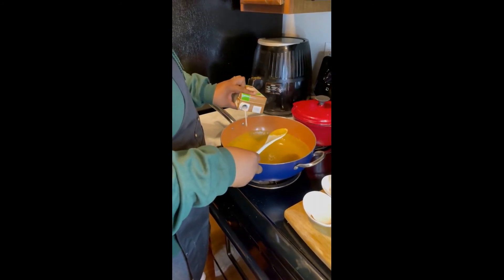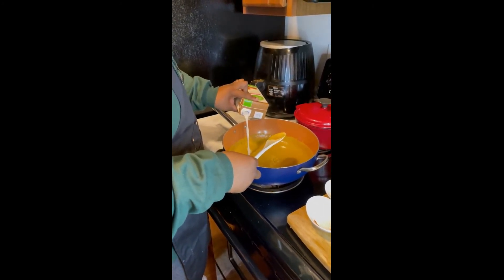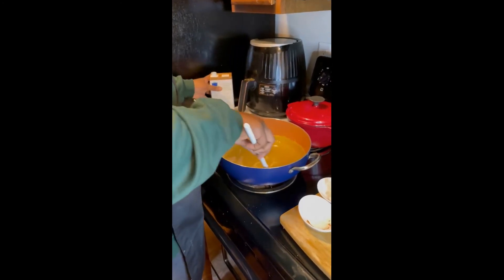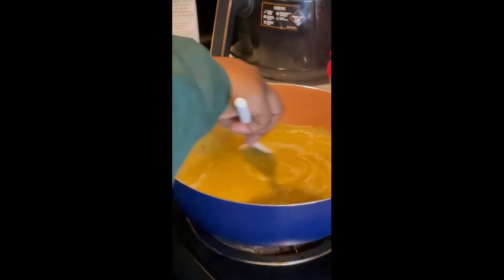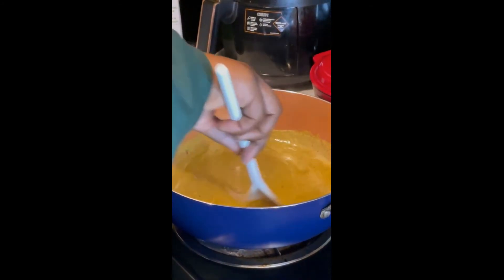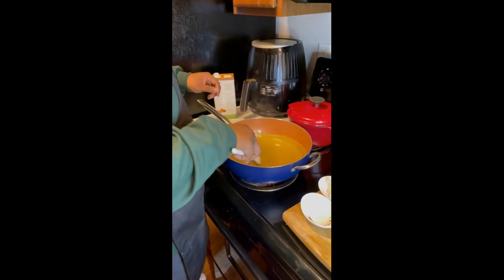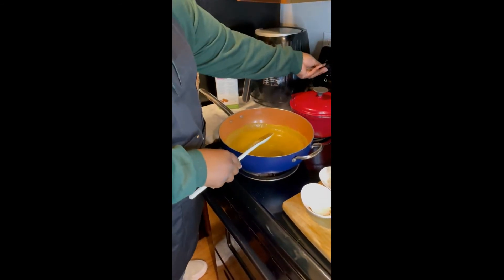Go ahead and add a little bit more milk. Like I said, we weren't going to use all that milk, but you just want to make sure you have enough just in case. Just let that simmer.